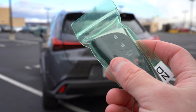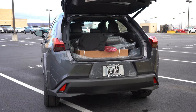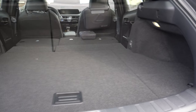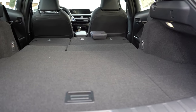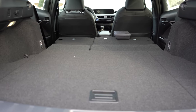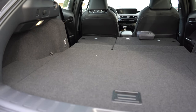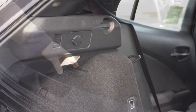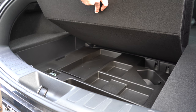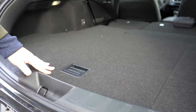Back here at the rear hatch: it's a power liftgate with a button on the key fob and on the hatch itself. Cargo capacity is 21.7 cubic feet behind the second row, and the rear seats fold 60/40 for extra space. In the cargo area there's a first aid kit — typical Lexus — plus LED cargo lighting, grocery bag hooks, and if you lift the cargo floor there are two levels of in-floor storage: a flat level and a compartmentalized level underneath.